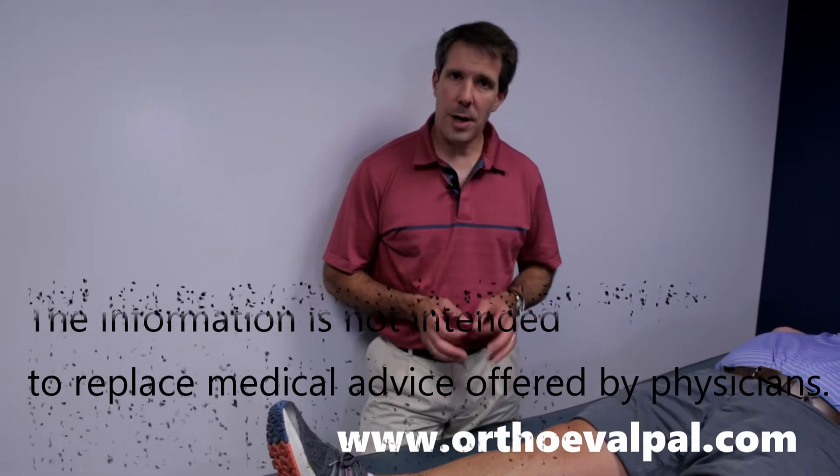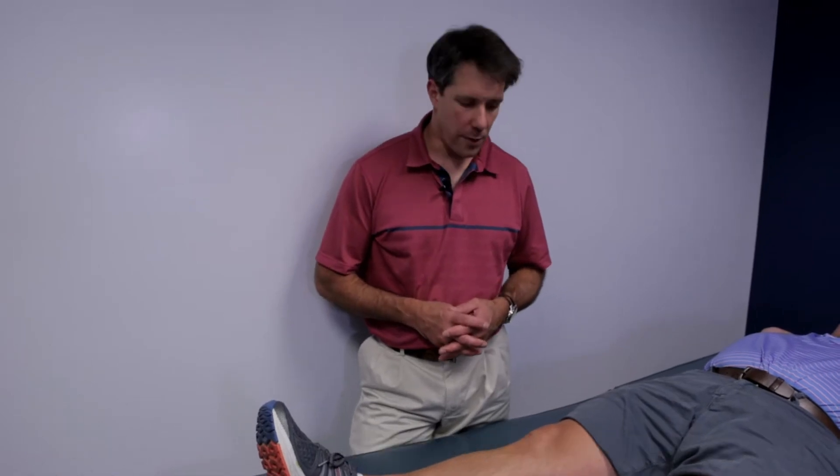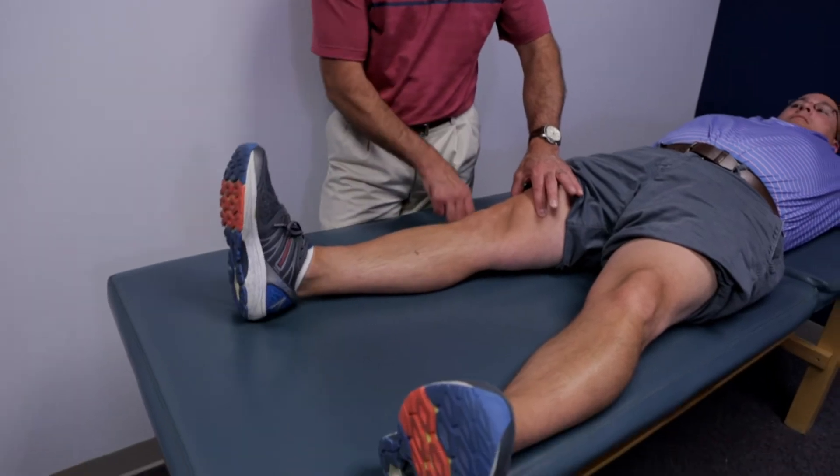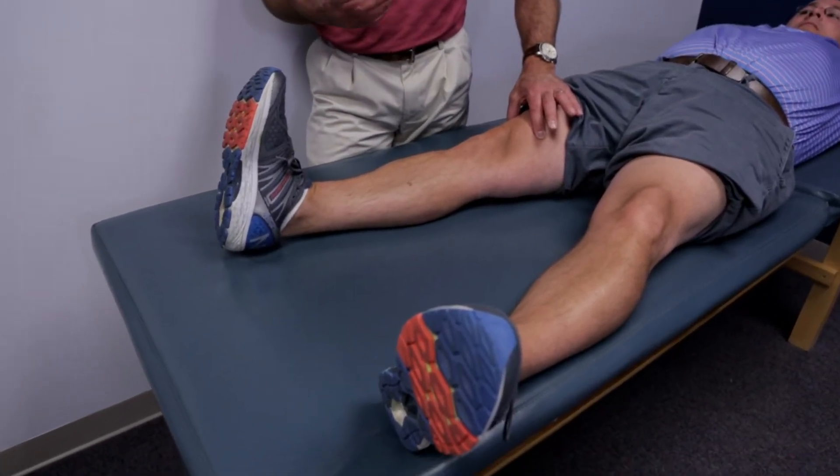It's a real simple test, but you've got to do this kind of gently. The first thing I have the patient do is tighten up their quad muscle and push the knee into the table, so they have a feeling for how to do that.